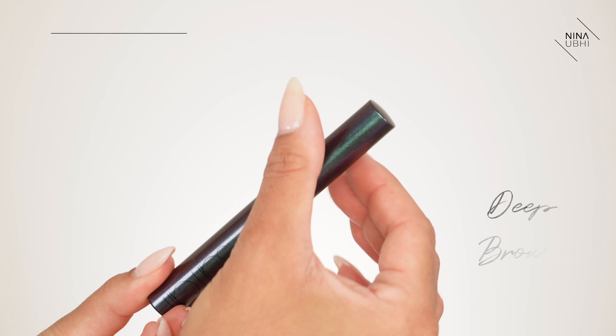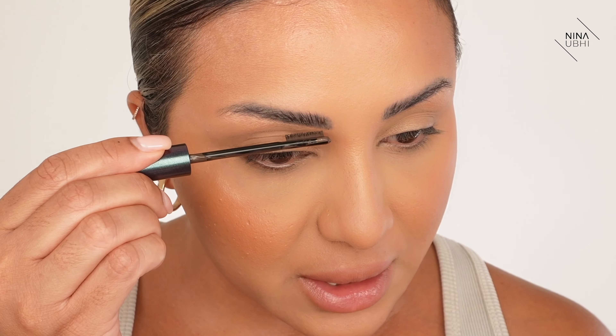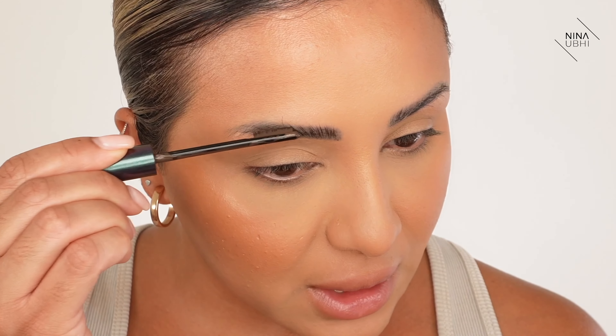The next step is optional — you don't have to do this. I like it because I do have the odd few gray hairs in my brows, and they just announce themselves to the world, which is so annoying. So I use something that covers the gray hair but also very slightly fills in the brow. This is my Surat Expressionist Brow Pomade in deep brown. I brush this through my hair even after waxing, and it stays in place. I very lightly go through especially where I see any gray hair.